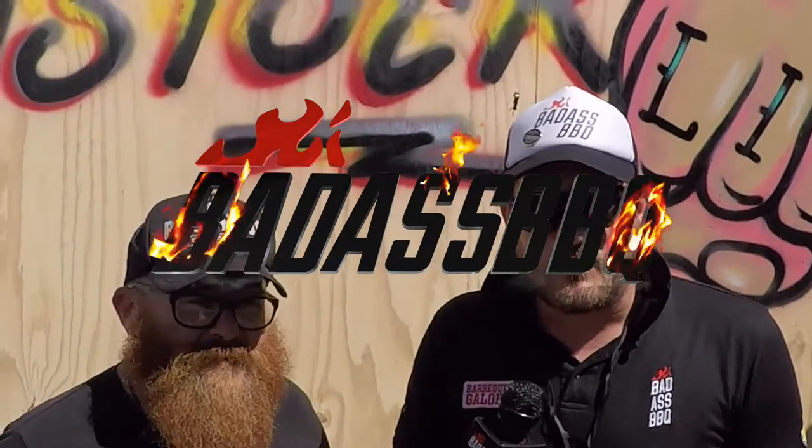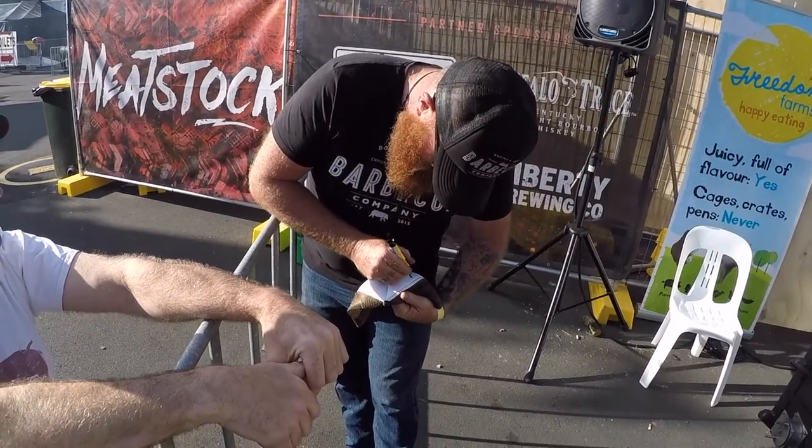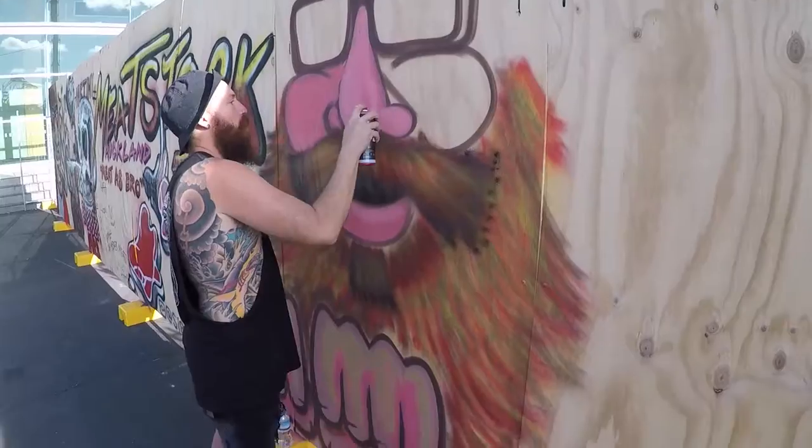Big Willie here from Badass BBQ, reporting live from Meatstock in Auckland. I'm catching up with an old friend of mine, Hillbilly Wes, all the way from Bovine and Swine in Sydney. You've had a pretty good little trip here — I've seen you've been asked for autographs, they're painting a mural of you out there, a couple of selfie photos. They've been a friendly crowd, haven't they?